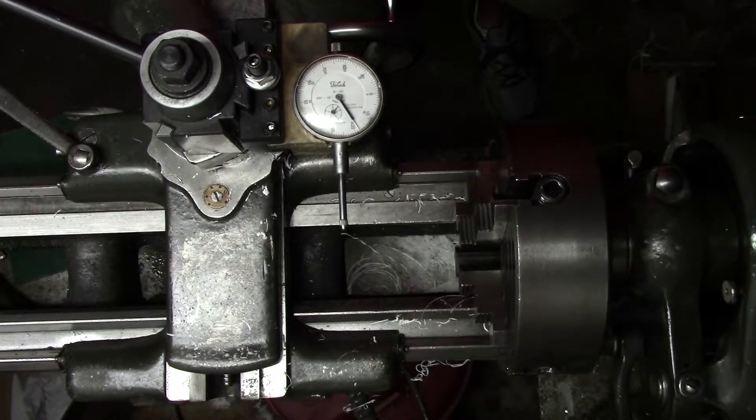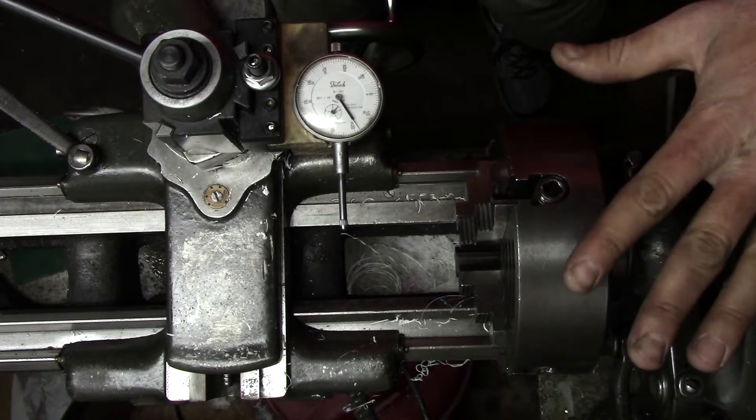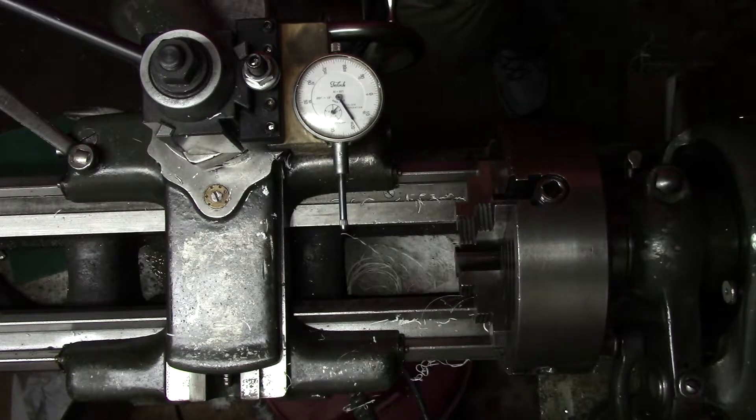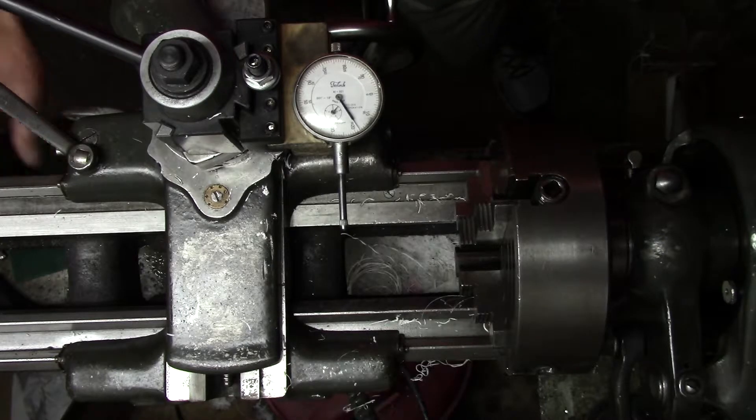Ladies and gentlemen, welcome back to the shop. Today we are doing a viewer request — a four-jaw indicating video. This isn't one I was ever really planning on doing simply because there are quite a few out there already. But what was requested is that I have the camera in the overhead position as I typically do, so you guys are able to see how I'm manipulating the jaws and the indicator at the same time.